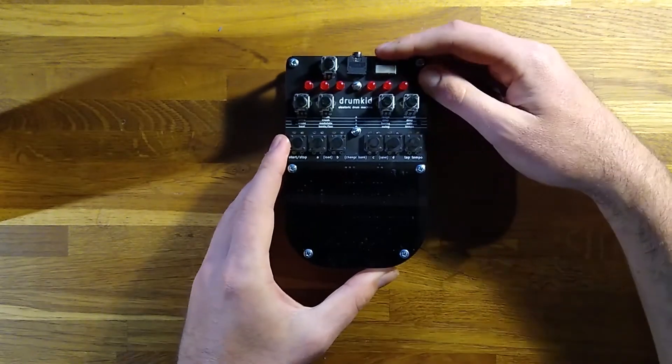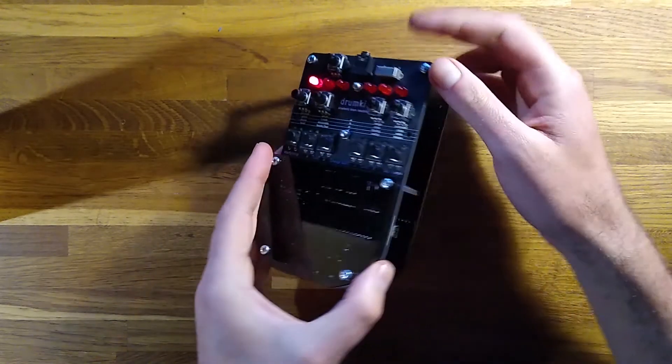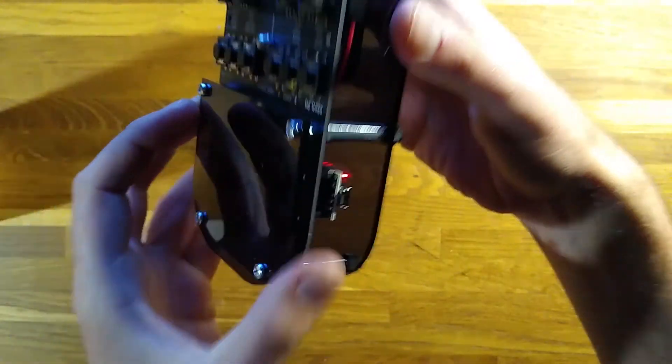Turn on the power using the switch on the top, and you should see the LEDs flash a random pattern to show that Drumkid is working. Alternatively, there's a USB mini power input on the side, if you'd prefer to power the unit that way.